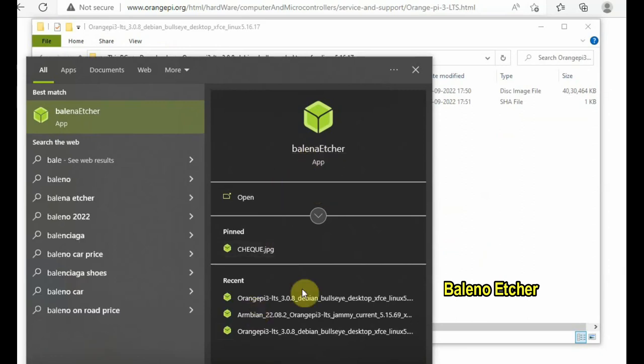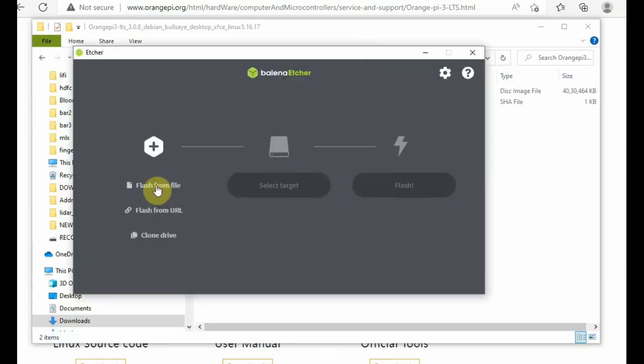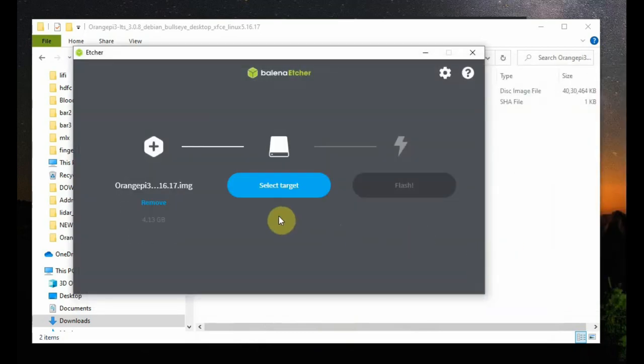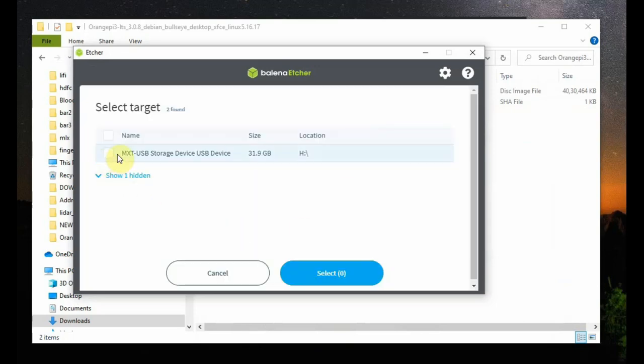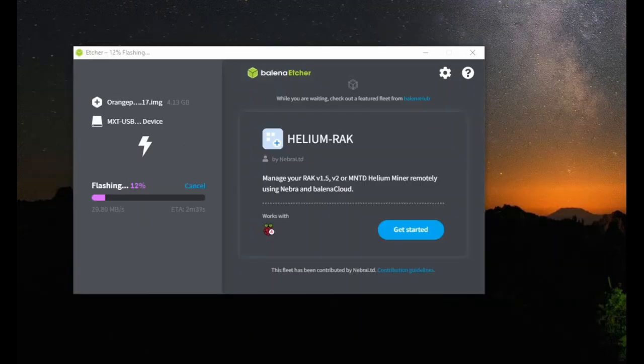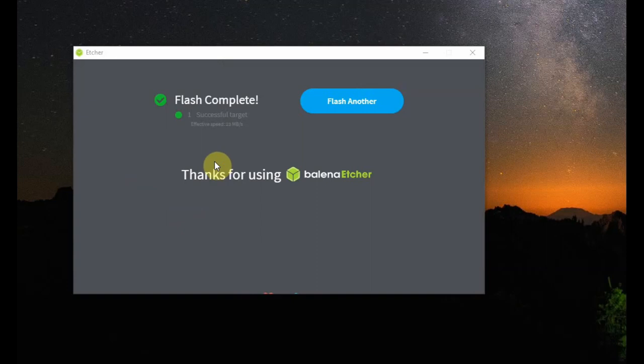We will be using Balena Etcher application to write the image onto the SD card. Download Balena Etcher and install it. Open Balena Etcher, click on Flash from File, and browse to the location where you downloaded the image file. Select the image file. Now you have to select the target — click on Select Target, then select the SD card, click on Select, and then Flash. Flashing starts and the operating system is being loaded onto the SD card. Once flashing is done it will validate, and then the flashing is complete. Remove the SD card from the card reader.